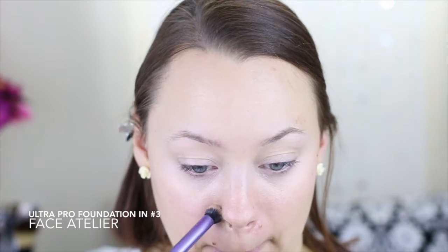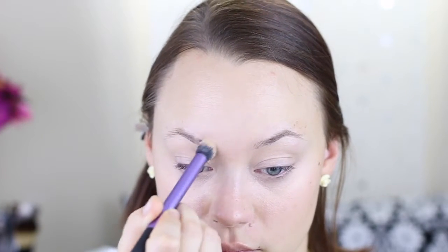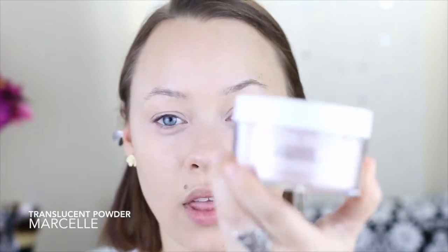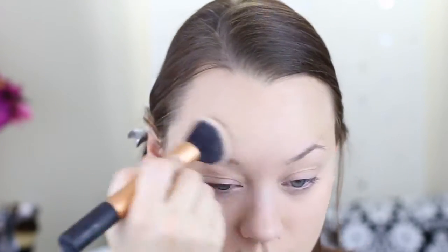Back to the tutorial — I'm using my Face Atelier foundation and I'm not doing a full face, just kind of a spot treatment, covering up red spots or any blemishes. Then I'm softening it out with another foundation brush. Next I'm going to set my foundation with a translucent powder from Marcel, using a powder puff to really press it in for a nice smooth finish, then brushing away the excess.